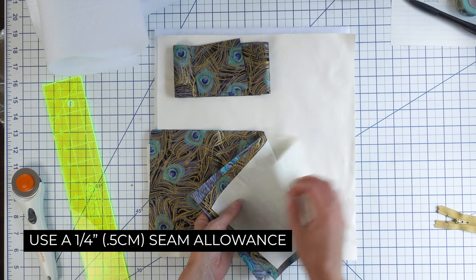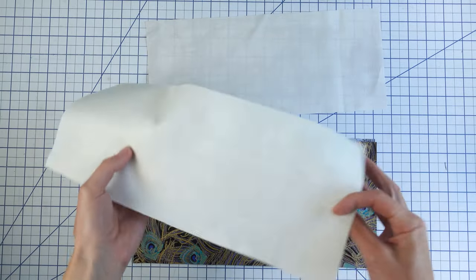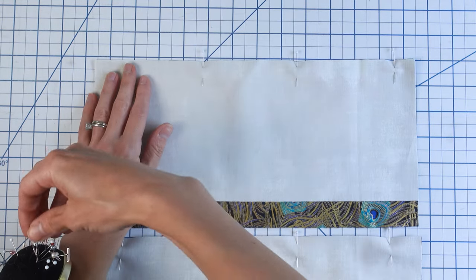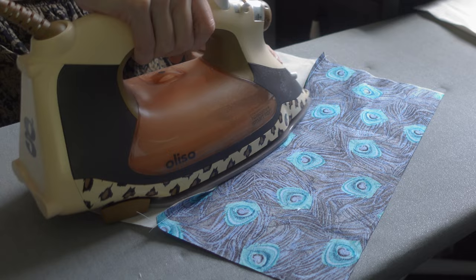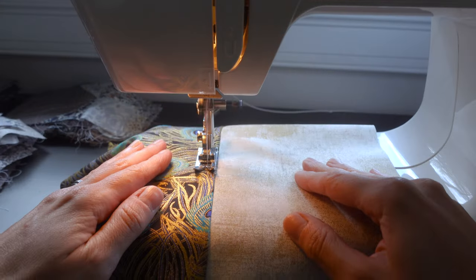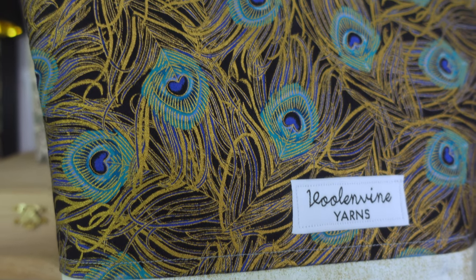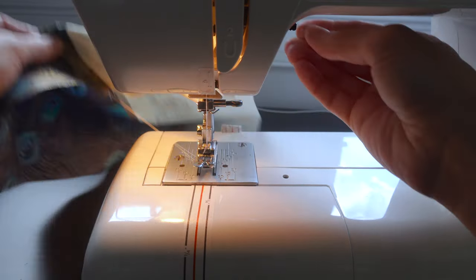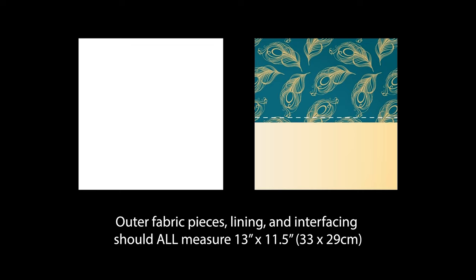I'm using a quarter inch seam allowance for all of my seams unless otherwise noted. To start, I like to sew my main and contrast fabrics together. With right sides facing, pin your main and contrast fabric in place along the longest side and sew. Just like quilting, I'll press that seam to the dark side. Then I like to add some top stitching about a quarter of an inch above the seam I just made. This step is totally optional, but I think it adds a nice finishing touch. Repeat this step with the remaining two contrasting outer fabric rectangles. After assembling the outer fabric, the dimensions should be 13 inches by 11.5 inches.